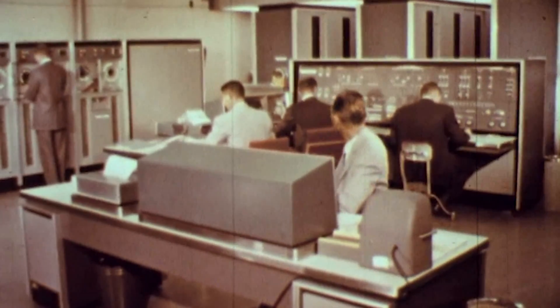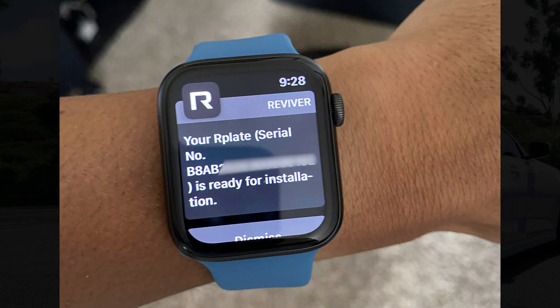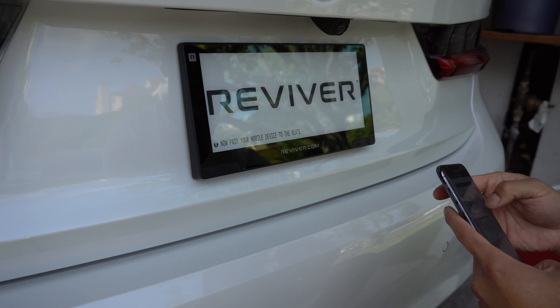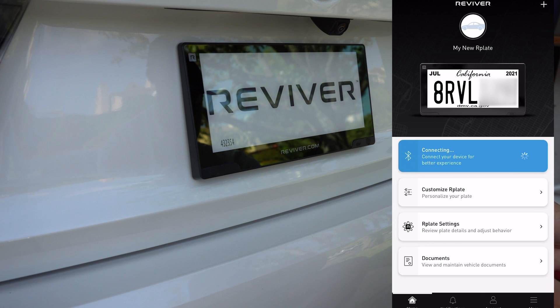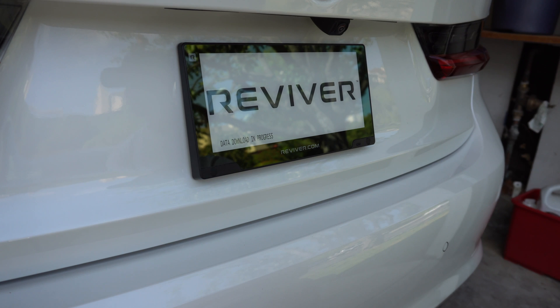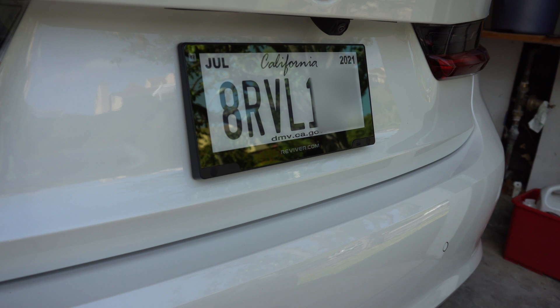At this point they're just verifying your information and you kind of just wait for one or two days. Mine was done the next day. Once you get the notification, go back to the Reviver app. The first step is to hold down the button on the bottom right for a few seconds — this begins the Bluetooth pairing process. Once it's paired, on the bottom left you'll see the status messages change a few times. It might restart once or twice, but in a few minutes, boom — there is your license plate with current registration.